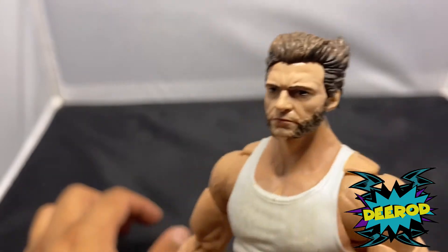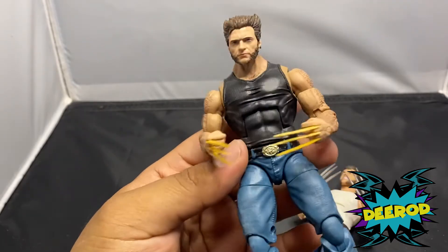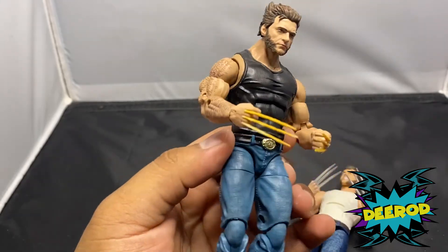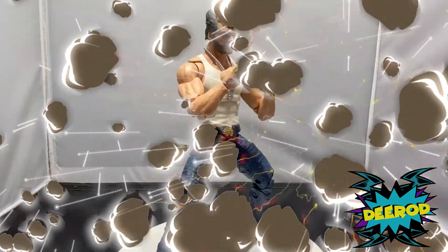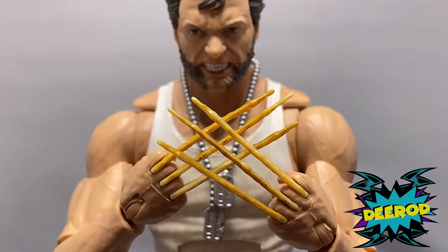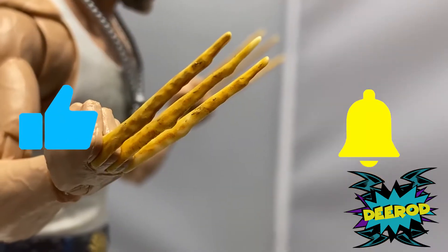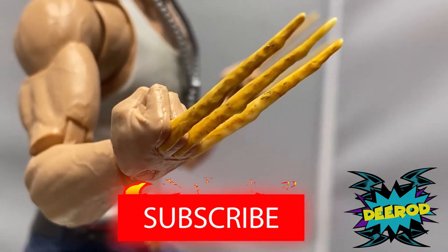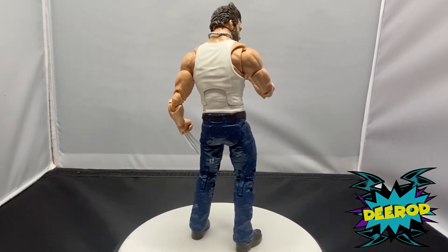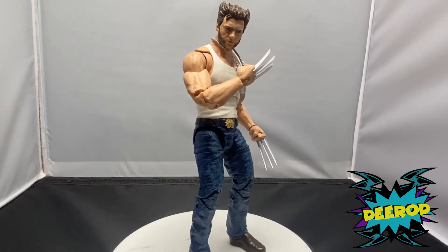Here's the Hugh Jackman head swapped onto the Marvel 80 Years Wolverine body with the bone claws. I kind of like it — the yellow looks more disgusting on this figure, but that's good because when you see bone claws coming out, you don't think it's nice, you think it's disgusting. Tell me in the comments what you guys think of the Wolverine movie action figure. Thank you so much for watching, stay safe, wear a mask, and I'll see you guys next time — peace.